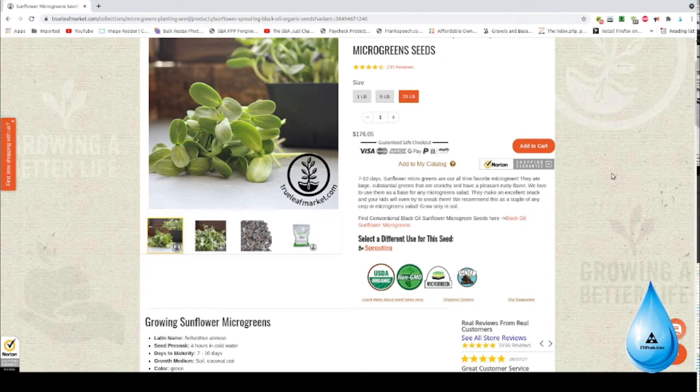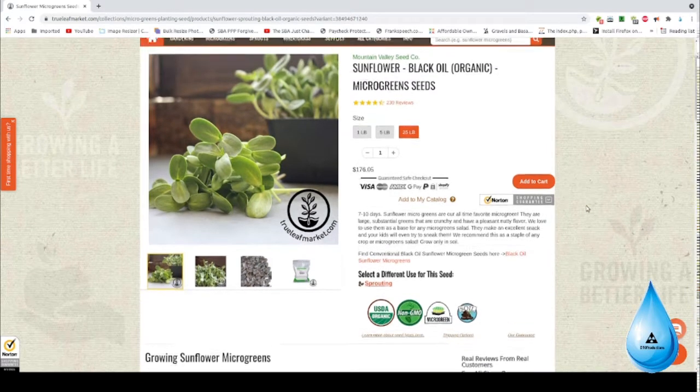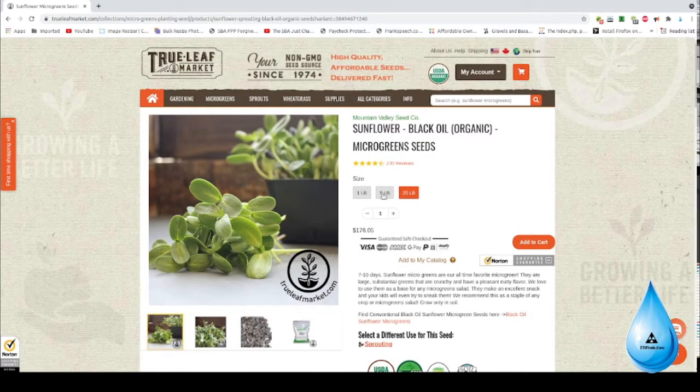You can see where they charge a lot more for microgreen seeds that are organic — of course you're going to pay a premium price for organic seeds. But if you just want black seed sunflowers, go down to your local feed store and ask for a 50-pound bag. It's pretty reasonable, and from my experience you can plant them in the ground.